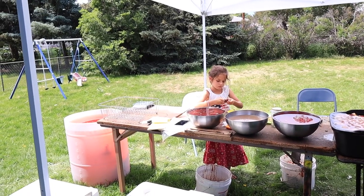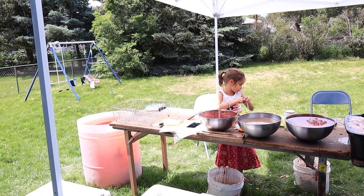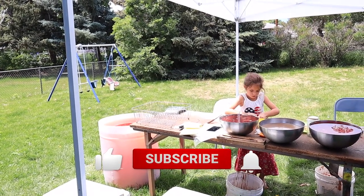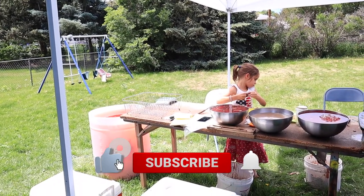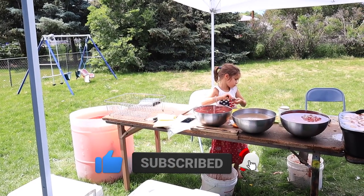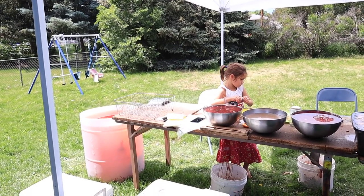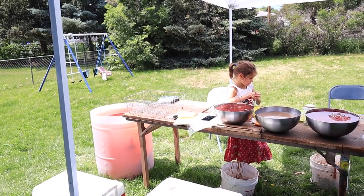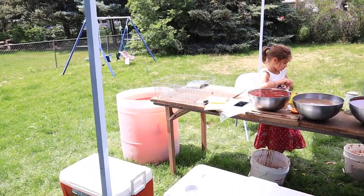I hope that you enjoyed seeing that little glimpse of how we process our chickens. Let me know what other videos you'd like to see. If you did like this video and found it interesting, give it a thumbs up and share it. If you're new to my channel, please hit that subscribe button — I put out two new videos every week on nourishing recipes and natural living. Thanks for watching, see you next time, bye.